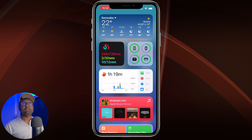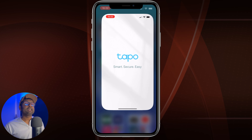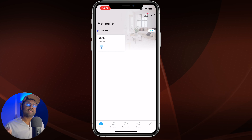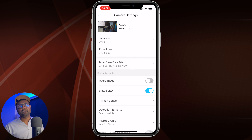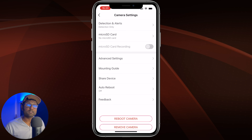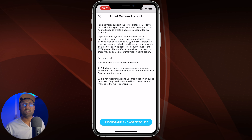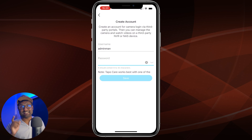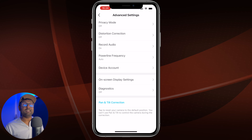The very first thing we need to do is enable RTSP. Open up the Tapo app and make sure the camera is already added to your network and is online. Tap on the camera, then tap on the gear icon in the top right-hand corner. Scroll all the way down and tap on Advanced Settings, then tap on Device Account to enable RTSP. Read, understand, and agree to use the RTSP feature, then fill in the username and password. Don't forget to save that information somewhere, because if you forget or misplace it you will need to verify your ID or reset the device.